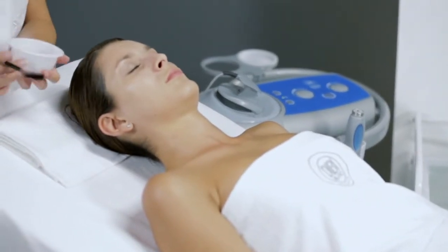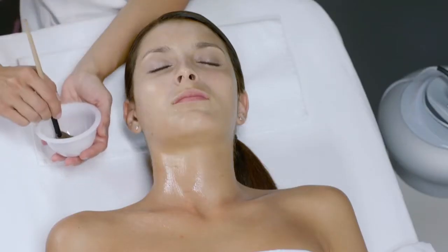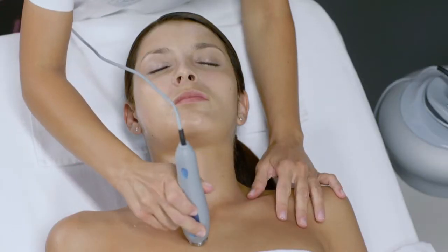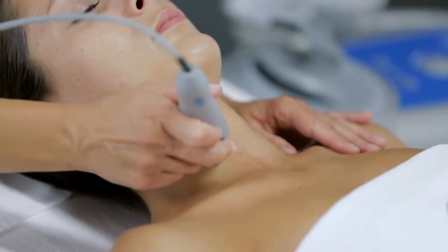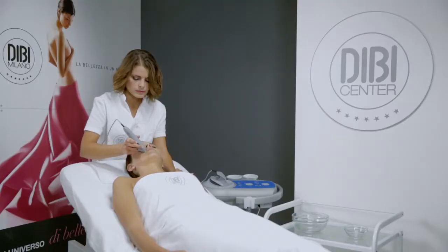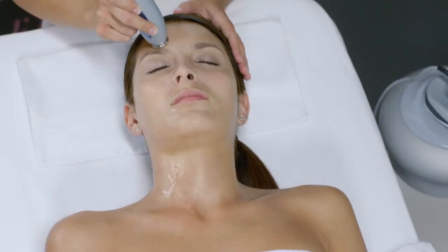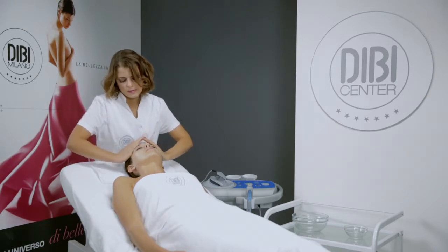Apply onto half of the face, using a fan-shaped brush, half the contents of White Science Supreme White Spot Correcting Serum. Deliver it with the DB Skin Power Technology. Repeat the delivery on the other half of the face — 10 minutes total. At the end, if necessary, massage any serum residues.